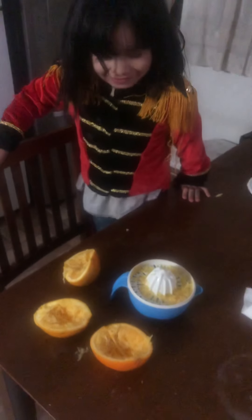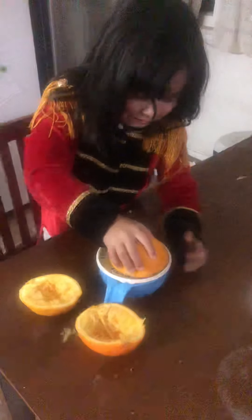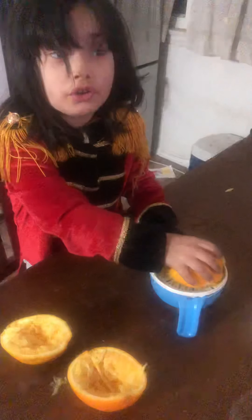Hey, this is Chloe, and Chloe's gonna be making orange juice today. So we cut these oranges in half, okay?